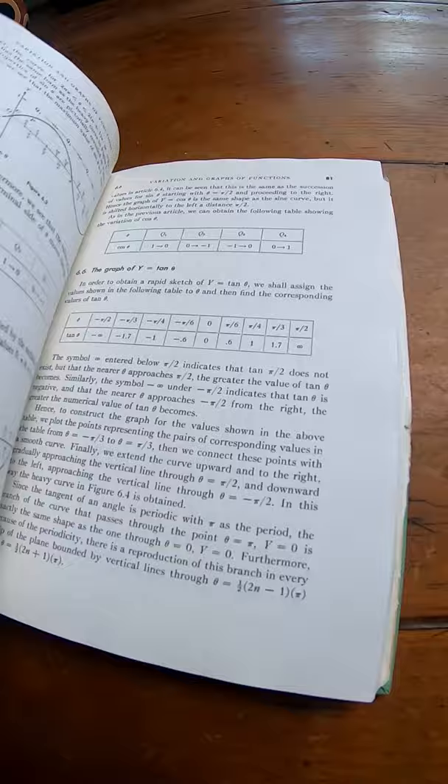Really, really nice book. I'll leave a link in the description. If you're trying to sharpen your trigonometry skills, it's worth checking out.